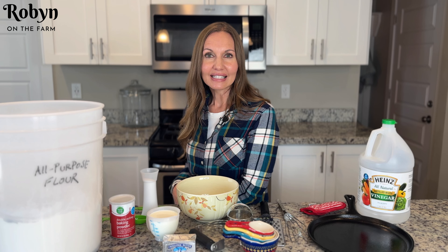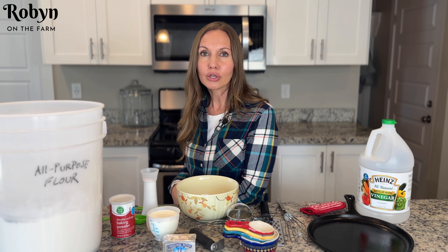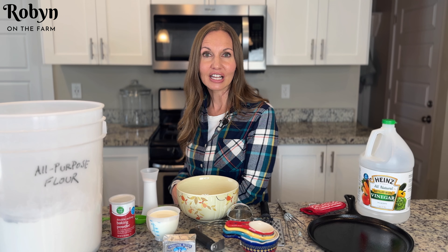The great thing about biscuits is that they are so fast. I can whip these up and get them on the table in less than 20 minutes from start to finish. Biscuits aren't a yeast bread, they use baking powder as a leavening agent, so they're super fast and they're super yummy.